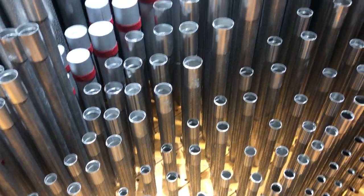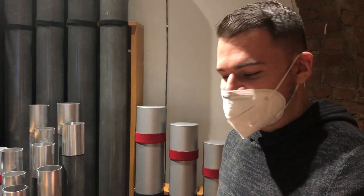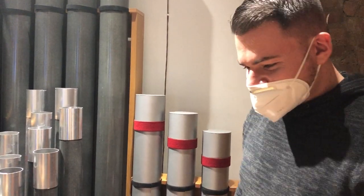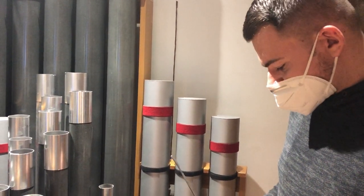You get the idea — you can go through this entire instrument and do that on your own, which is something that in the history of the organ has never been possible before. It's sometimes a challenge, but it's often our friend, and certainly it's a really big help in this case. Very much so.